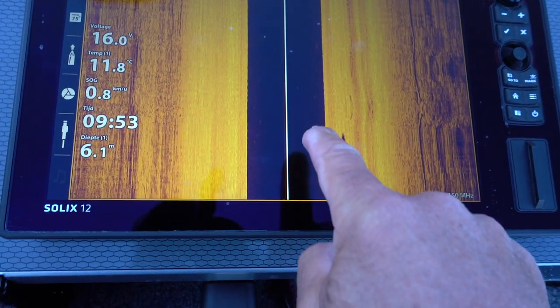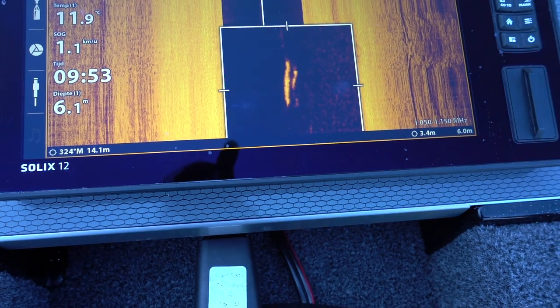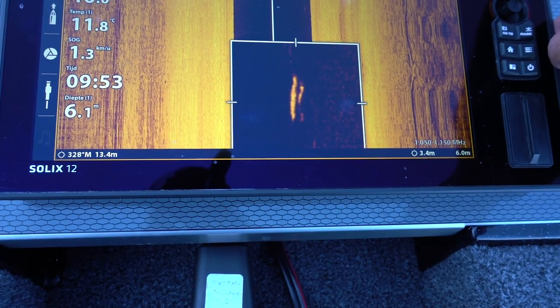Zoals je kon zien, zagen we in één keer in onze waterkolom een vis voorbijkomen op halfwater. Als je een beetje kan kijken naar vissoorten, kan je hier enigszins een snoek in herkennen — een langwerpige vis. De mooie functie van de Solex toestellen van Hummingbird is: druk op wat je ziet. In dit geval drukken we op de vis, en dan met het plusje kunnen we hem uitvergroten en zoomen. Met de joystick op het toestel kunnen we het beeld heen en weer bewegen. Nu kunnen we de vis uitgezoomd bekijken. Ik denk dat dit gewoon een snoek was die op halfwater onder onze boot doorzwemt.